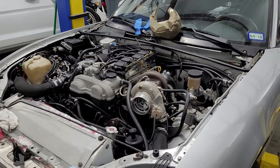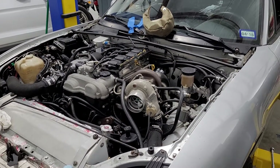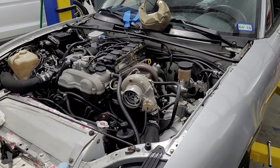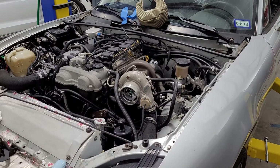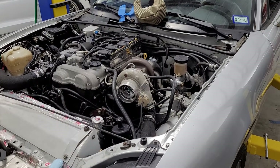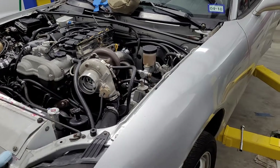Welcome back. In this video I'm going to go over a previous setup, which was my compound turbo setup. There were actually several iterations.